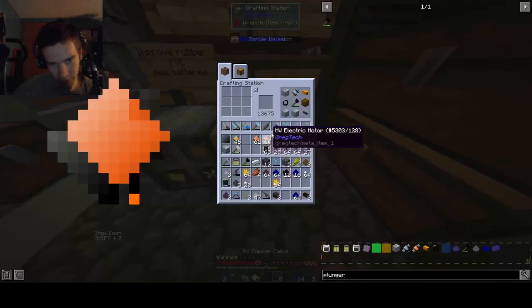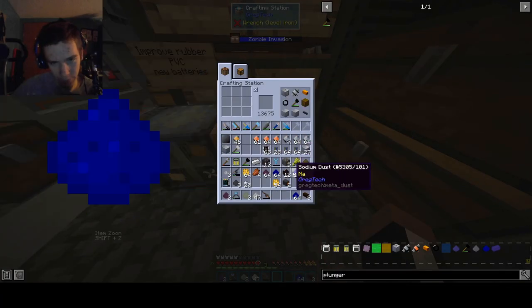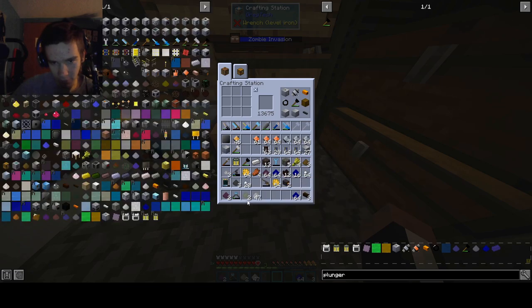Hello everybody, welcome back to an episode of... what are we even doing? Oh wait, it's Super Symmetry, yeah.